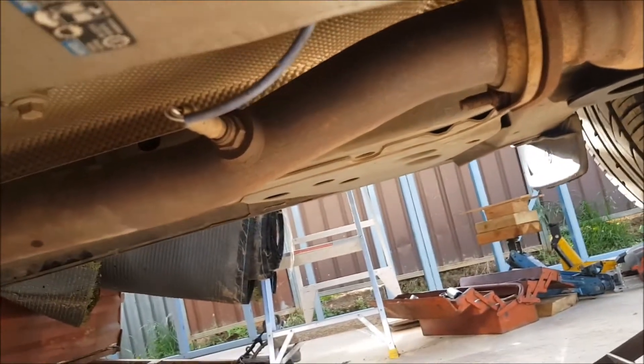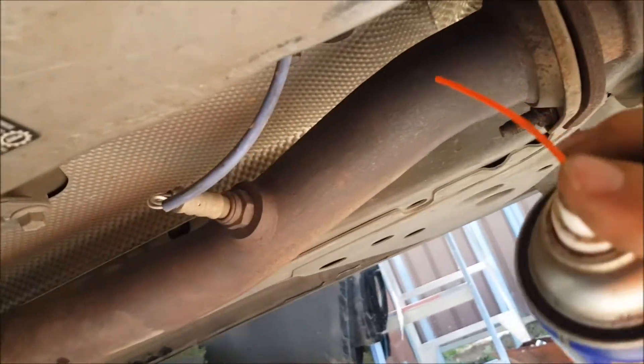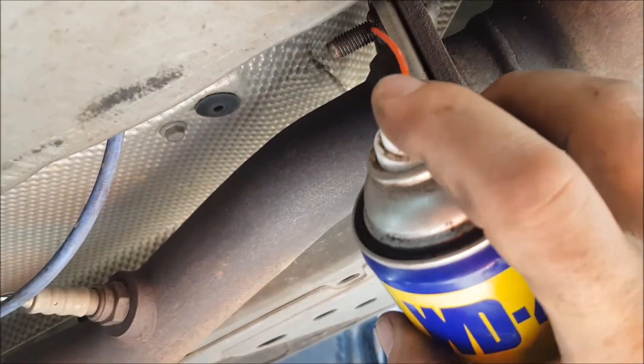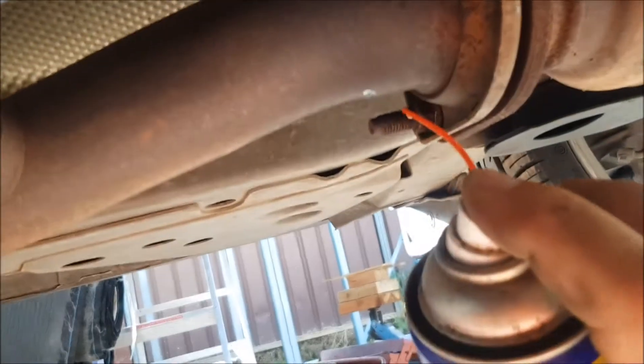I've got a bit of squirty motion lotion here because these bolts are probably seized. Let's give everything just a bit of a hit with some WD-40.